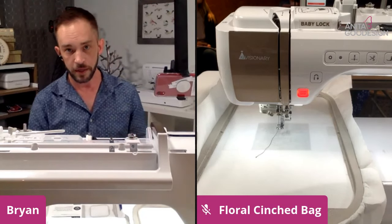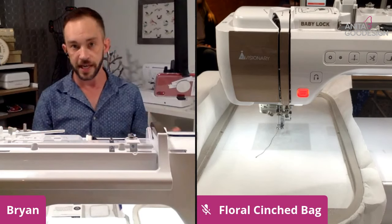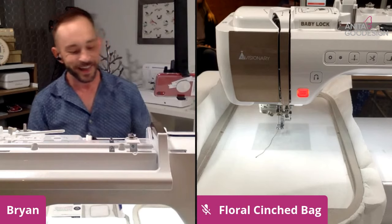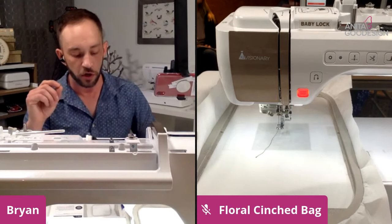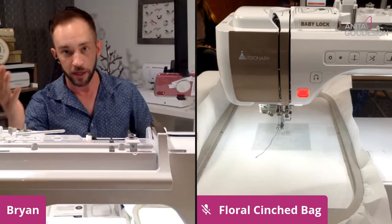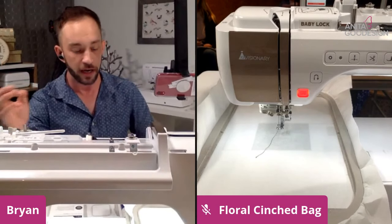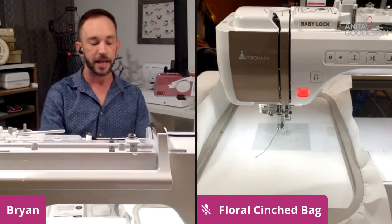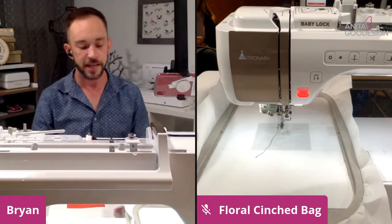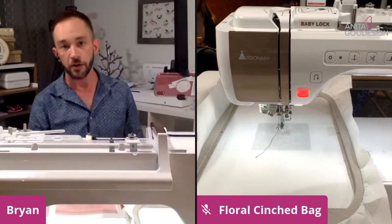Once you learn those fundamental techniques you're able to apply them to all the different thousands of collections that we have. Some things we're going to learn today: we're going to be embroidering, we're going to be making an actual freestanding drawstring bag as the hopeful end result, and you're also going to learn a technique that is very similar — actually pretty much dead-on — to folded fabric.